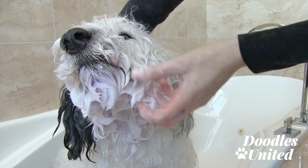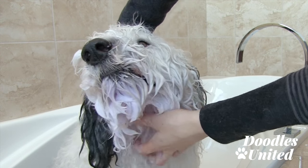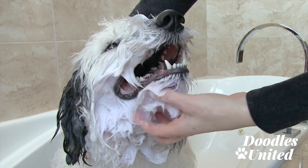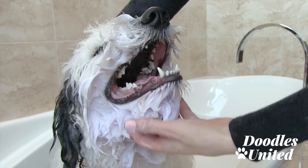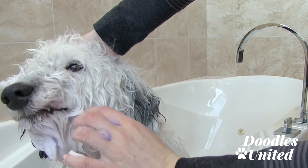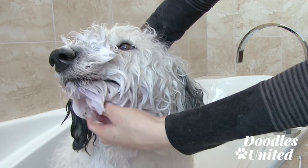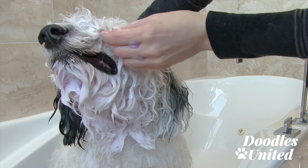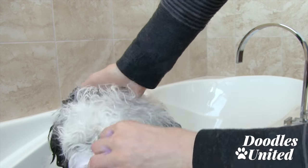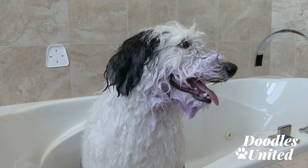I'm doing my best to avoid getting it into his mouth, but this product is specifically designed for dogs, so be as careful as you can but there's no reason to freak out if your dog happens to lick an area where the shampoo is. A good trick if the fur around your dog's mouth is a little bit longer: I personally lift that hair up and try to bring it up on top of his nose so the chances of him licking it are reduced and he gets less soap in his mouth.